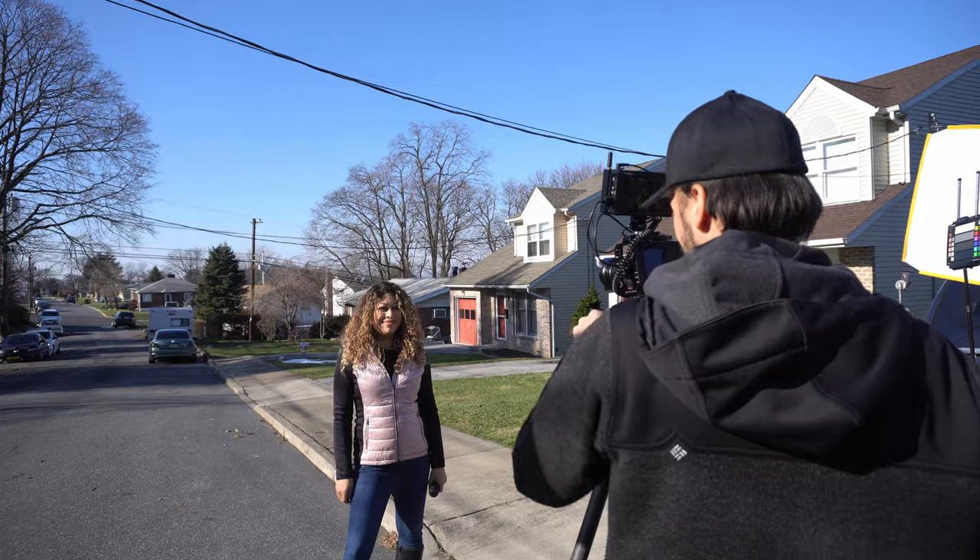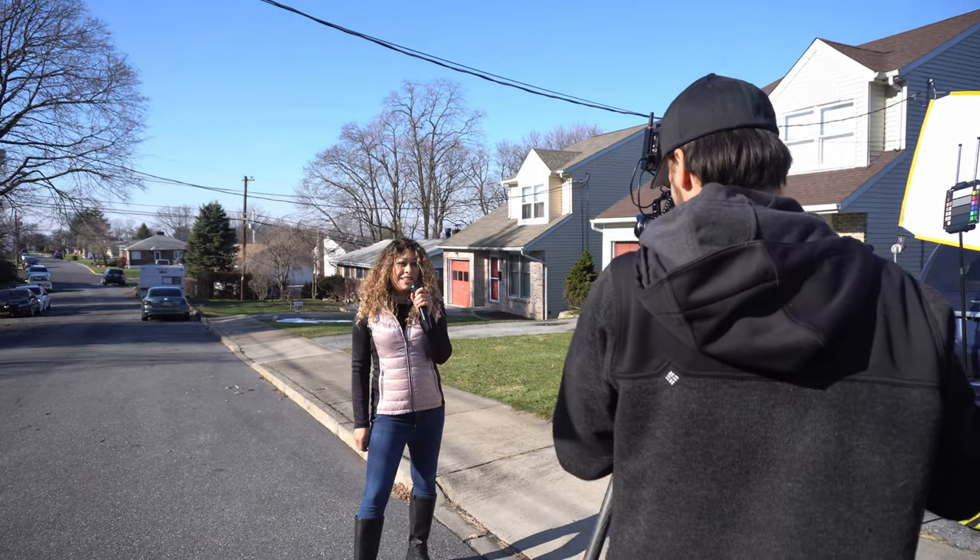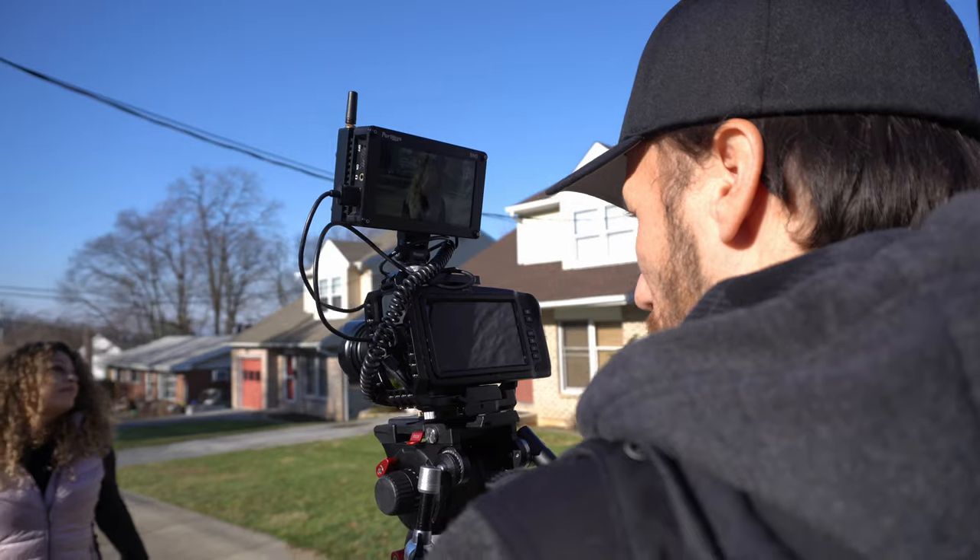First, before you ever worry about lighting, always figure out the angle and framing of your shots. This is gonna be a medium shot on location, and this is how it looks with the natural light.